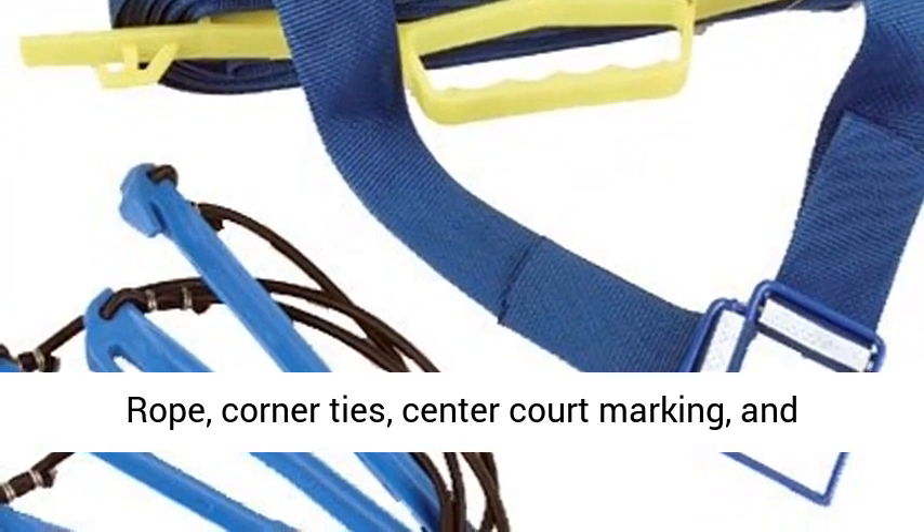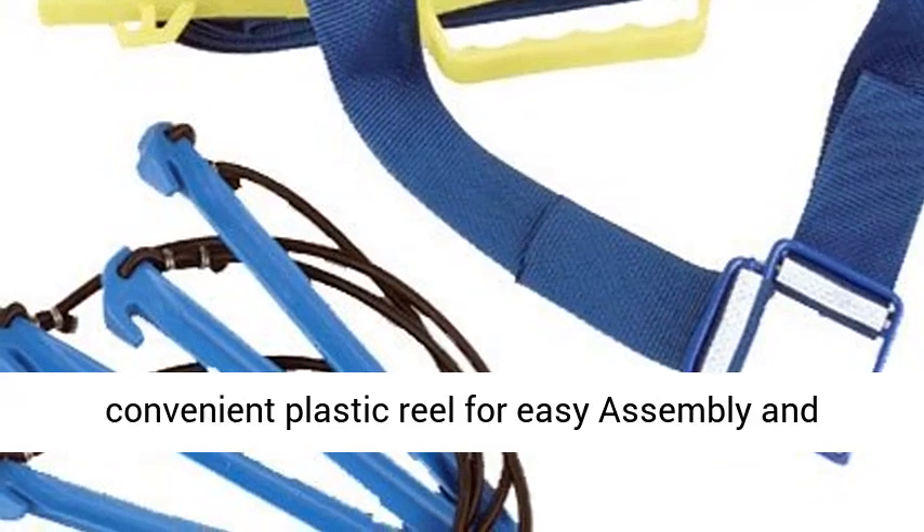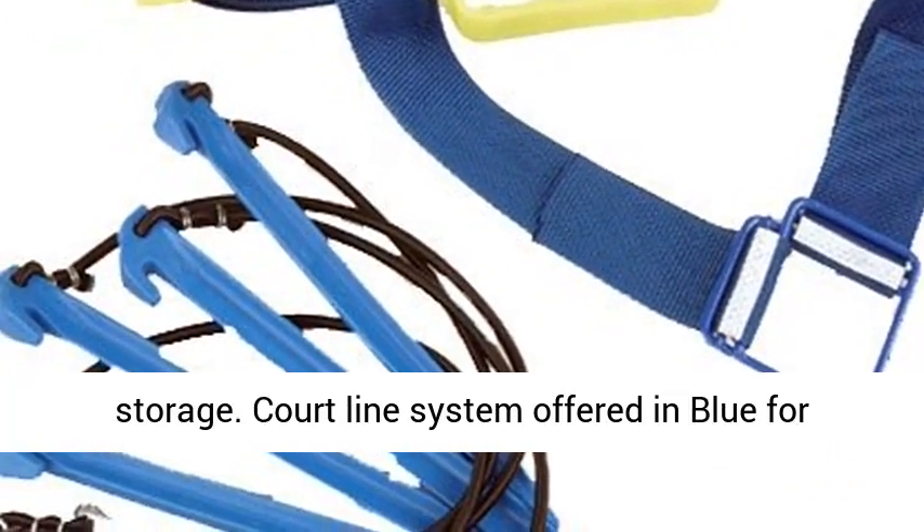Includes rope, corner ties, center court marking, and heavy-duty plastic corner stakes. Also includes a convenient plastic reel for easy assembly and storage.